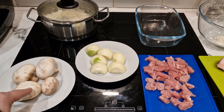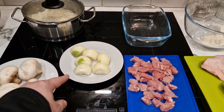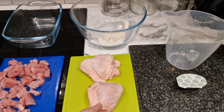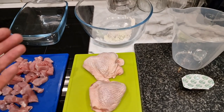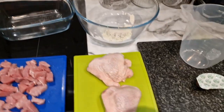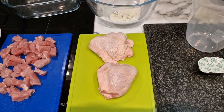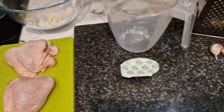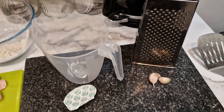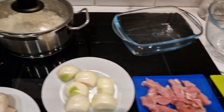I've got washed mushrooms — I haven't quartered them yet — peeled onions I need to dice up, and I've chopped the bacon. Since I'm only making it for me, this is the ovenproof dish I'm going to use. I've got two chicken thighs, a stock cube, some vegetable stock, and some garlic which I'm going to mince.